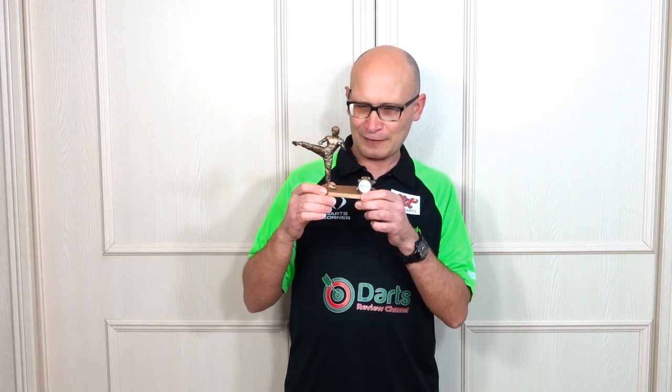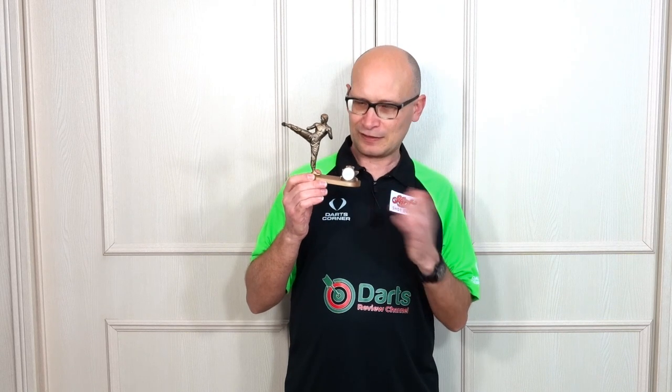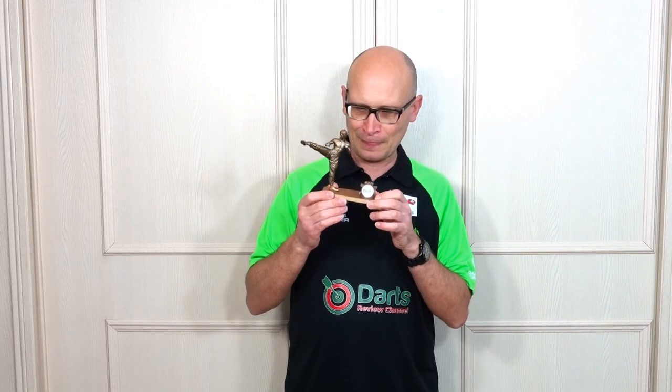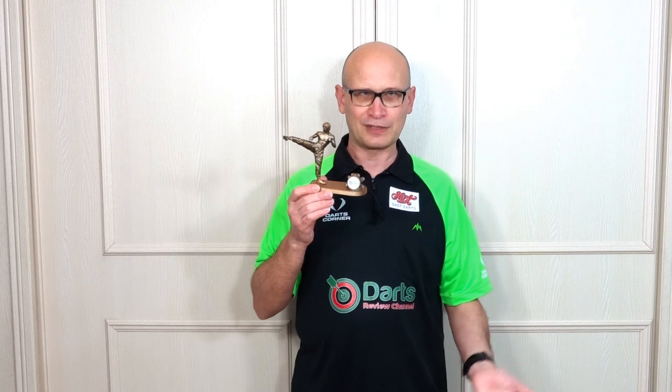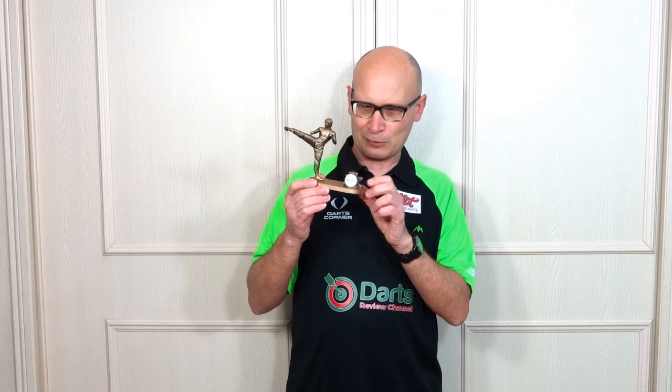Anyway, I got this made by a guy called Sorlius Kazakuskas and he runs a Facebook group called S Graphic Designs Dart and Accessories. These are all done on a 3D printer and it's amazing what you can do on them. He doesn't really run it as a business, he hasn't got a shop or anything, but if you've got something specific that you want making, get in touch with him. He may charge you a little bit just for the cost of the materials and delivery.